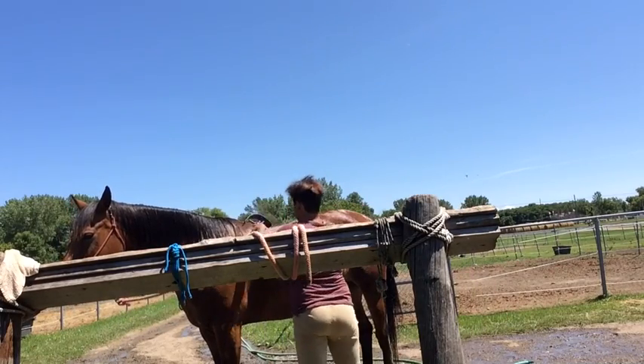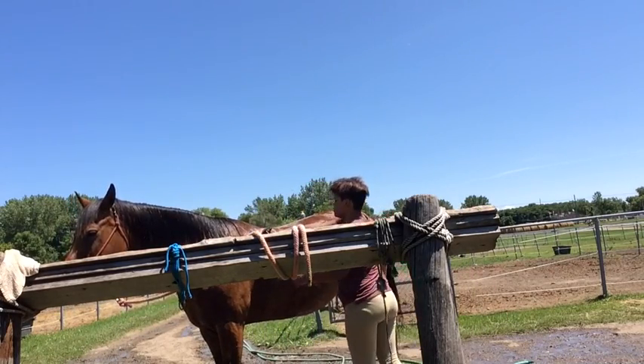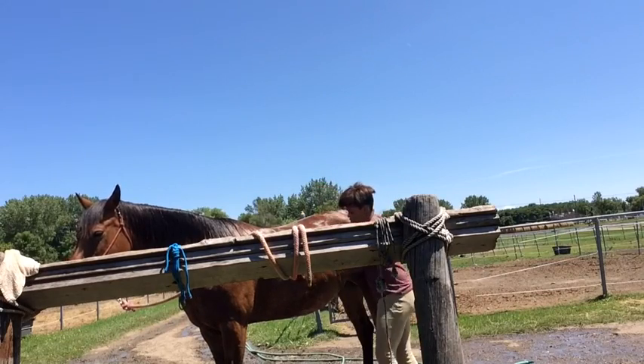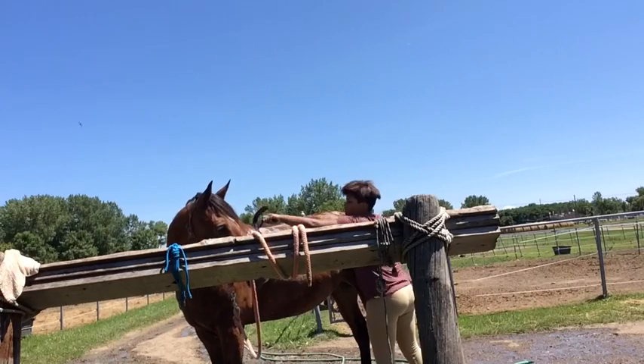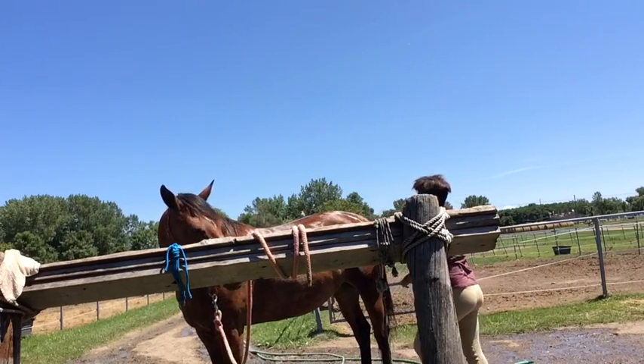Now you're going to grab your squeegee and do long strokes against the body — like with a finishing brush — to get the excess water off of them and to get more of the shampoo off of them.